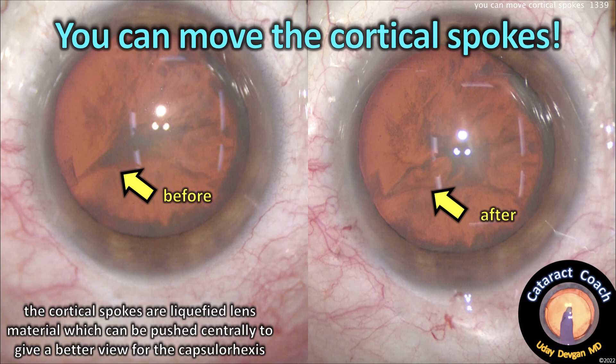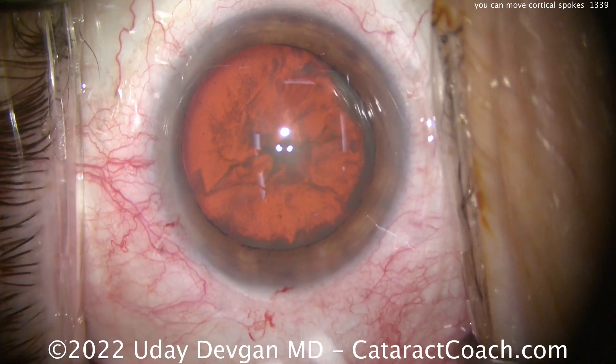So now look at the before and after — it really did work. So yes, you can actually move these cortical spokes out of the path of your rexis.